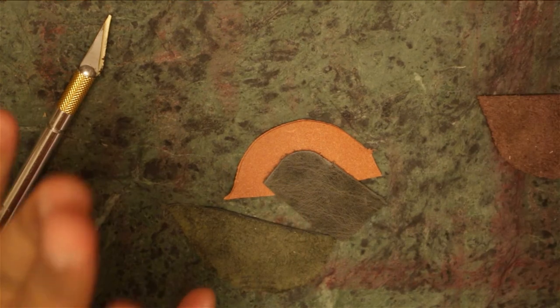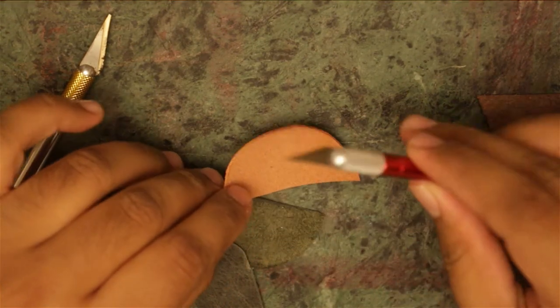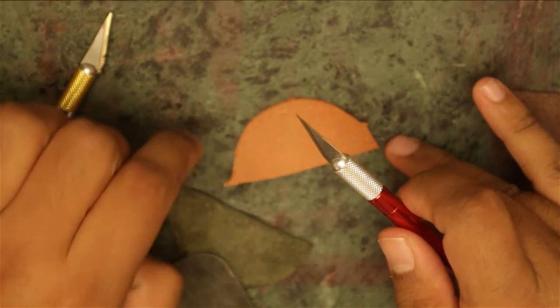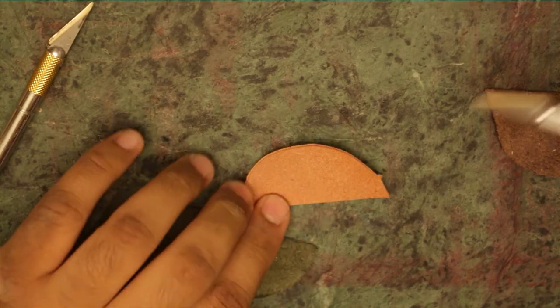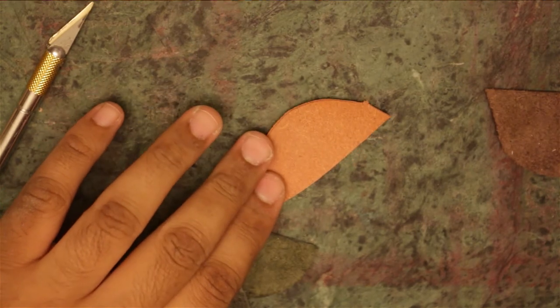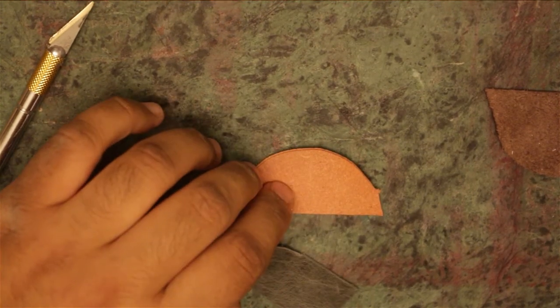A couple of secrets — no one told me, I had to figure it out on my own. When you're skiving, you cannot do it on a cutting board or any kind of plush surface. If you can press it down a little bit, it's going to make it harder. This marble slab here — my wife got it from Amazon, wasn't that expensive, maybe $40 — really comes in handy. I kept doing it on the cutting board and it was not working out.